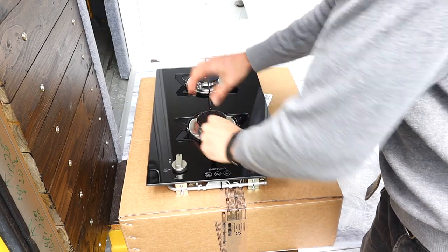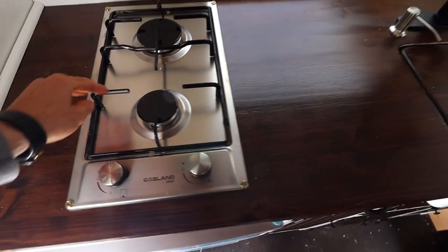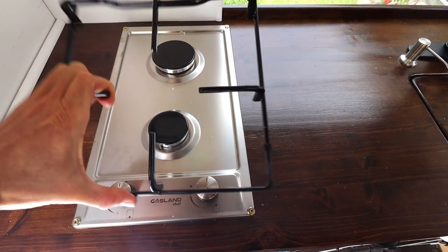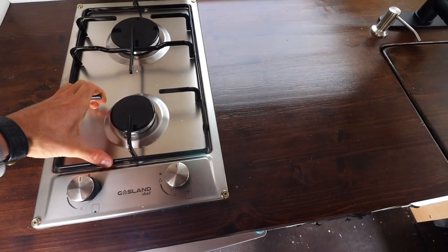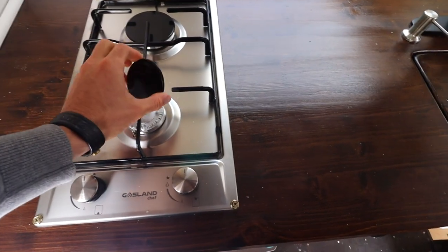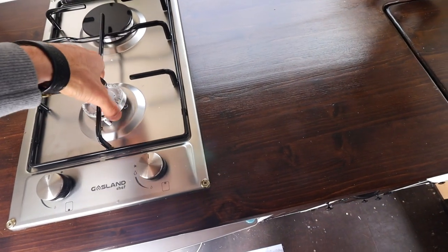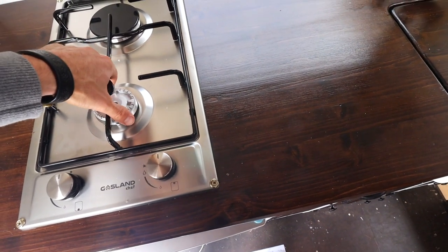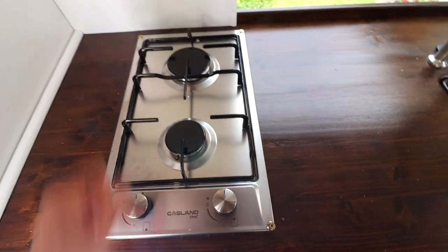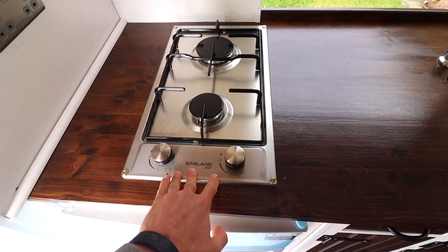This is the previous two-burner hob that I installed and I'm now going to remove it. The reason I had to switch it over is because this grate needs to be secured in place, and also the tops for the burners - a whole lot of them aren't secured in place. Apparently, if I have to get this certified by the SQI engineer, then I need to change this two-burner hob.